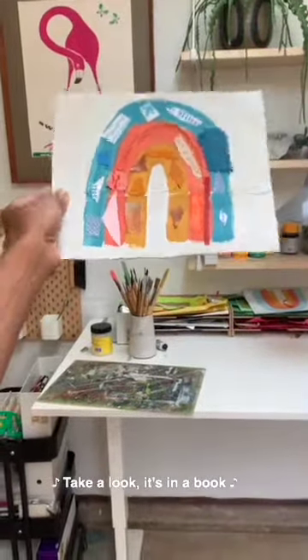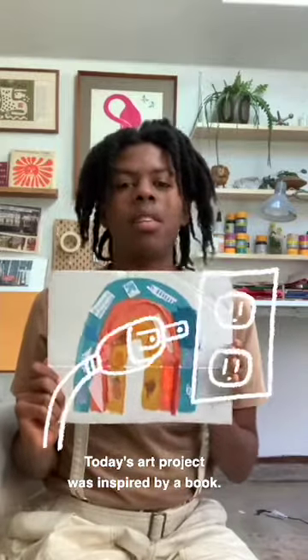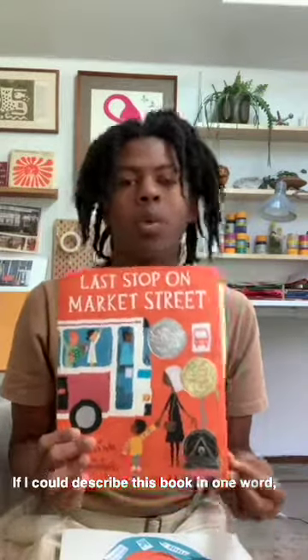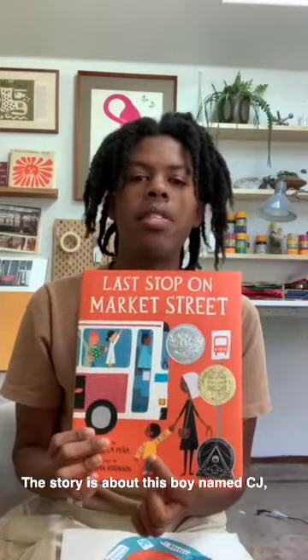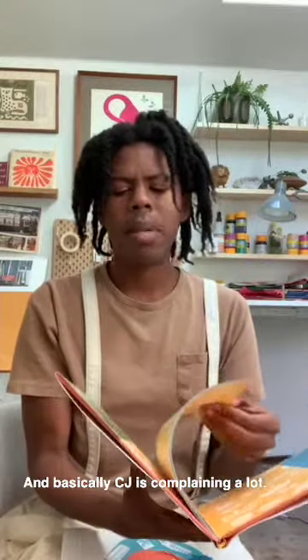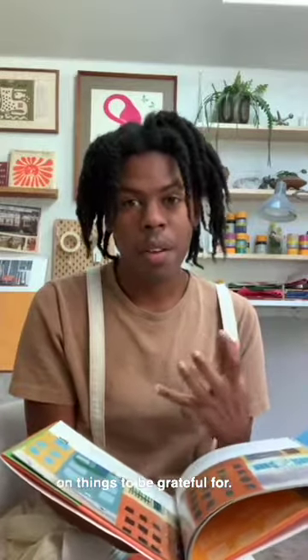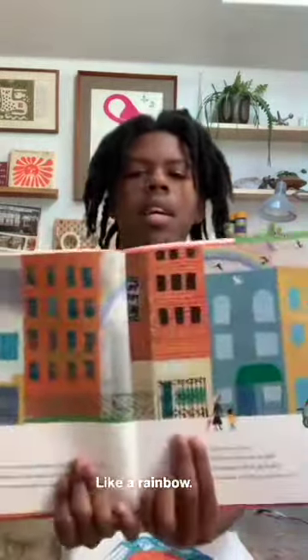Take a look — it's in a book. It's Reading Rainbow! Today's art project was inspired by this book right here: Last Stop on Market Street, written by Matt de la Peña and illustrated by me. If I could describe this book in one word, it would be gratitude. The story is about this boy named CJ and his grandmother who ride a bus in the city. CJ is complaining a lot, but his grandmother is focusing his attention on things to be grateful for — the things that are beautiful. Like a rainbow.